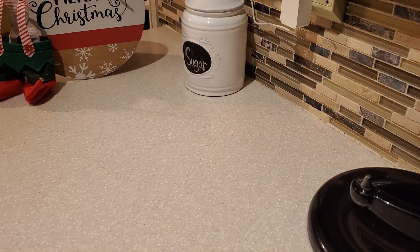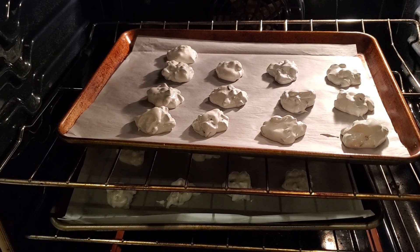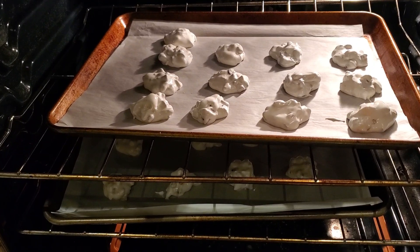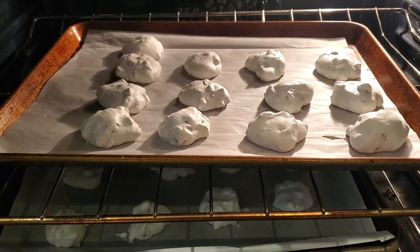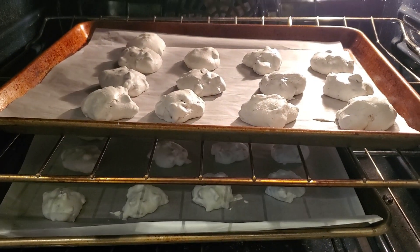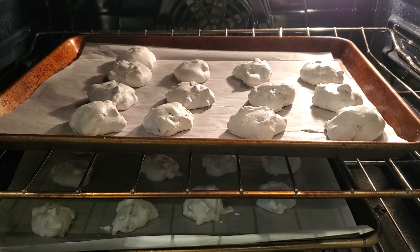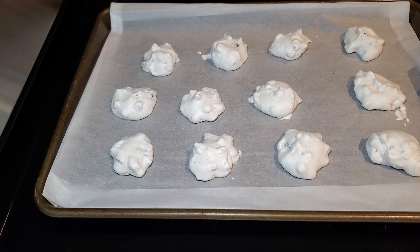We've used all of our meringue filling, so now it's time to put our cookies in the oven. I have my oven on 400 degrees. I put the cookies in, close the oven, and immediately turn the oven off — this is why they're called forgotten cookies. It's about 9:30 in the evening; we're going to leave the oven closed overnight and come back to check on the cookies in the morning.